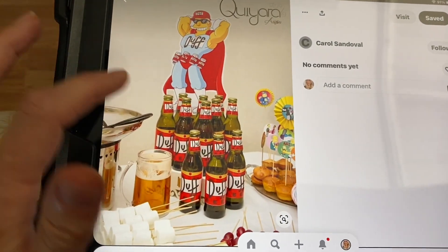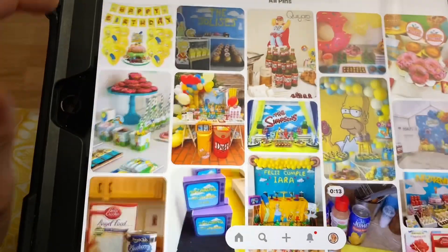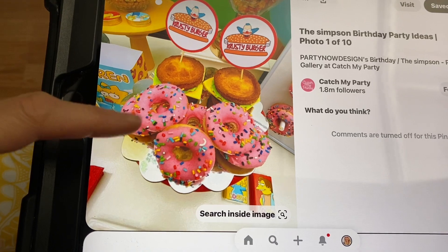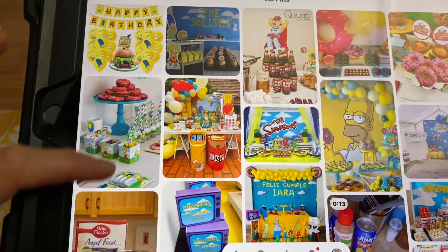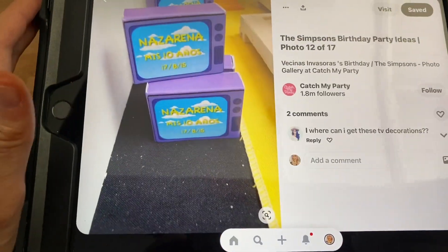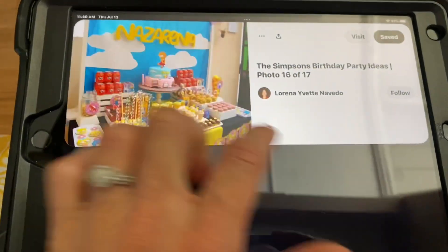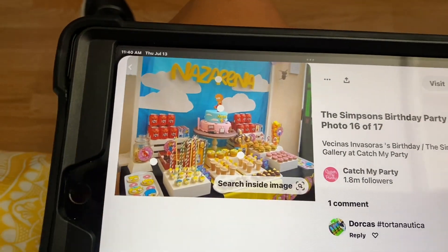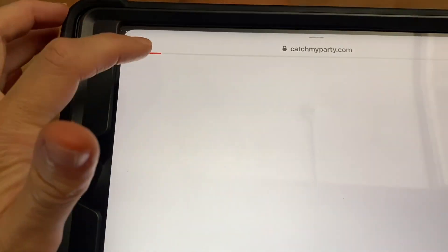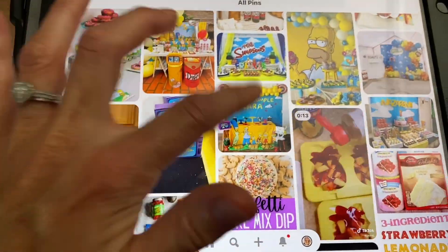I wanted to make a Duff label but use root beer because we don't drink, and I thought that was really creative and cute. I also wanted to make some homemade donuts — I plan to do that with Autumn. I was thinking about doing a little TV prop but I'm not sure. For the backdrop, I have an old Toy Story backdrop with clouds that I was going to use.